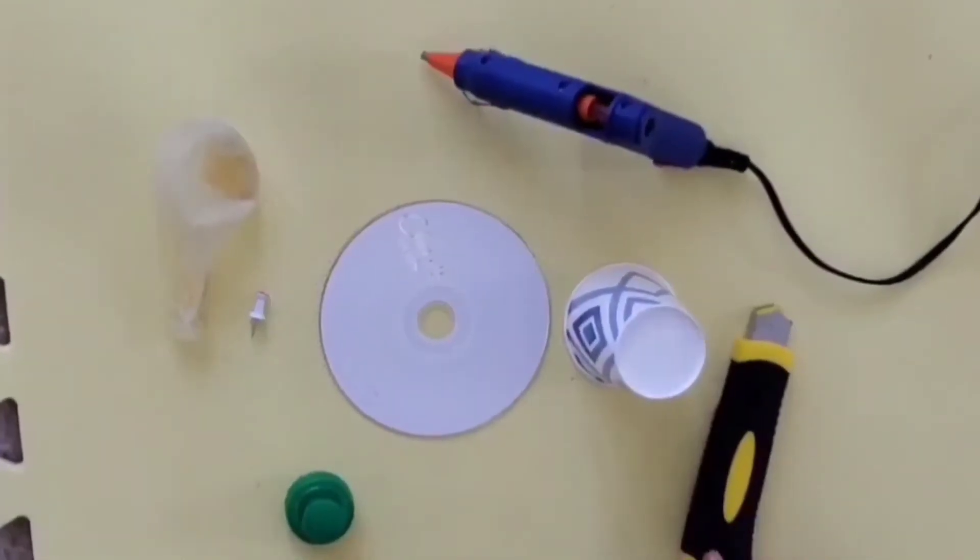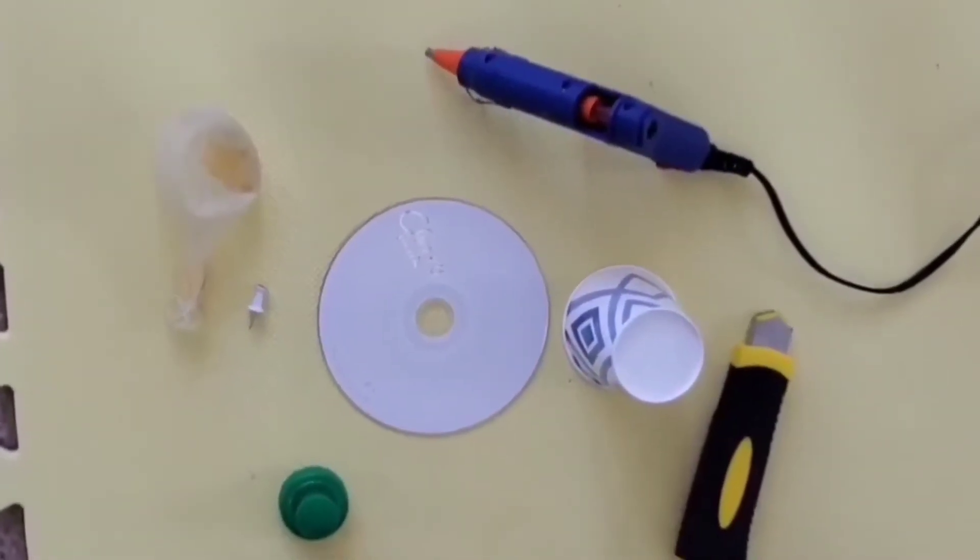Hi guys, today we are going to be making a simple hovercraft.